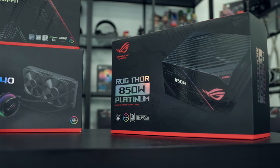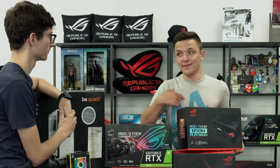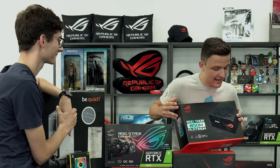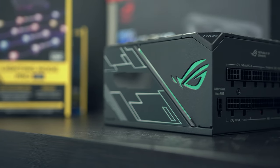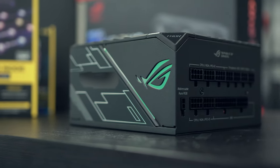Sticking with the ROG theme, we've got the Thor 850 watt Platinum power supply. It's got an OLED screen on it much like the CPU cooler, as well as RGB - and if it doesn't have RGB it's not worth putting in. This RGB is ARGB, so it'll sync up with our graphics card, CPU cooler, and motherboard, which is really nice.